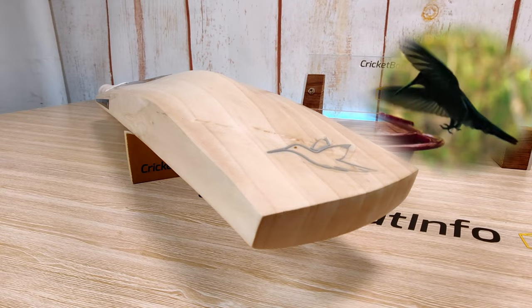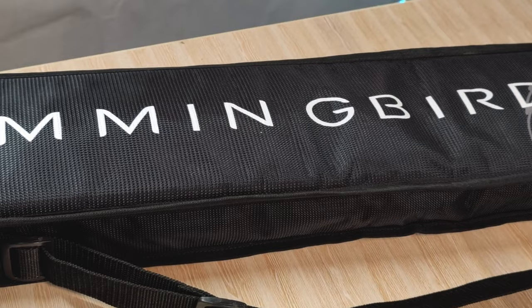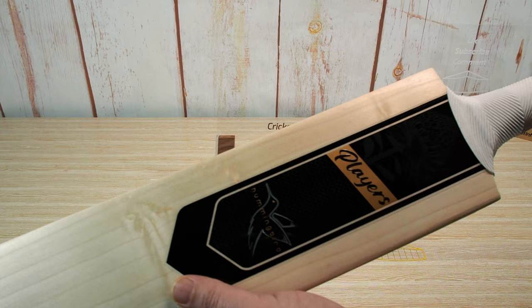Firstly, thank you very much to Brent Smith from Hummingbird Cricket — he reached out and said he was interested in having me review one of his bats, I said yes, and he sent it over. This is a Hummingbird Players bat. I've got some b-roll of the bag it came in, really good quality. This is the Players Edition — let's have a good close look at it. I've never had a Hummingbird in before.